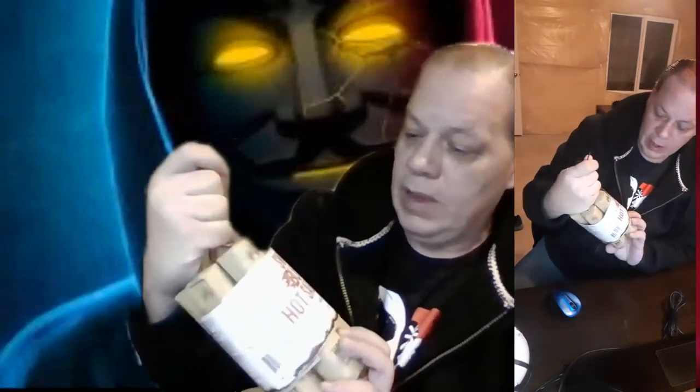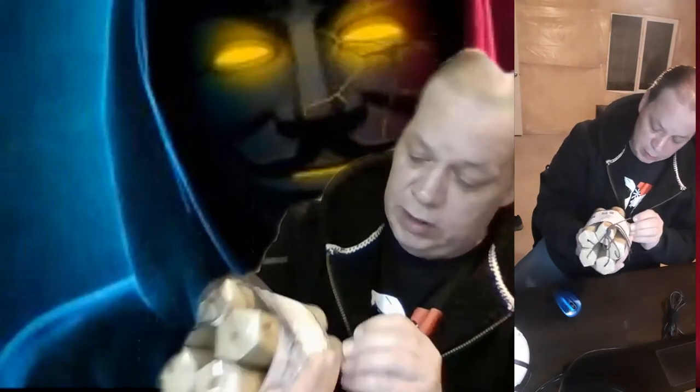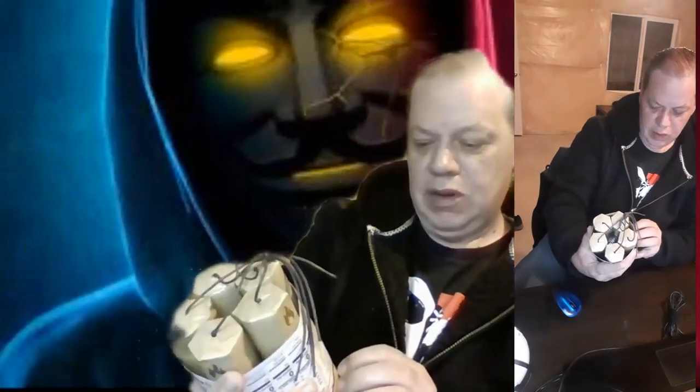We got Swift Burn hot sauce — as you can see it looks like five sticks of dynamite. I think this is actually pretty cool, I've never seen this hot sauce before. We've got smoky bourbon, red chili, garlic, chipotle pepper, and jalapeno. We have five different flavors of hot sauce to try, so let's take these bad boys out of the packaging.